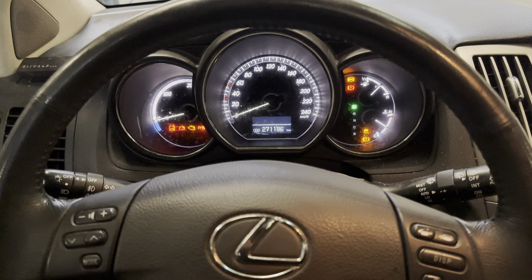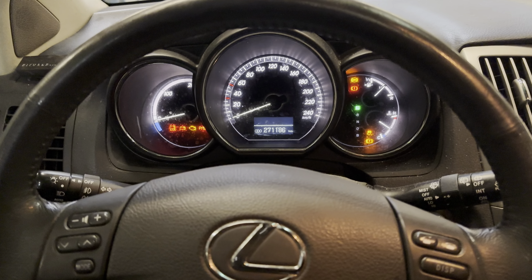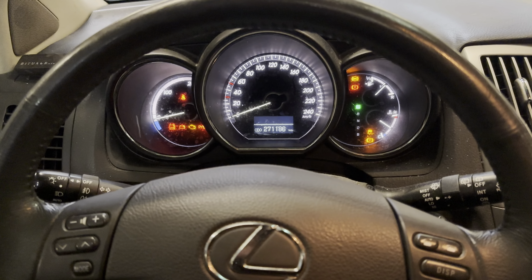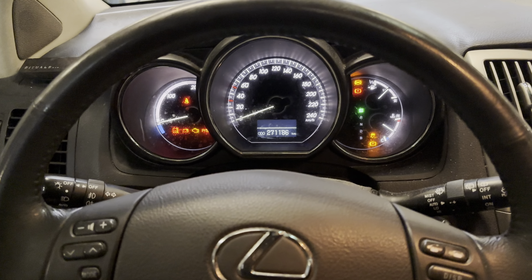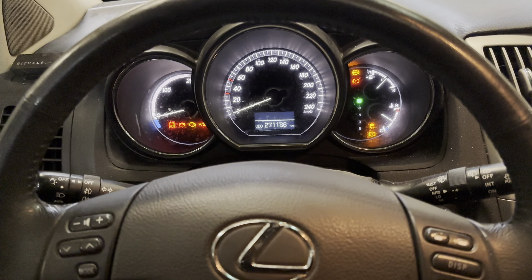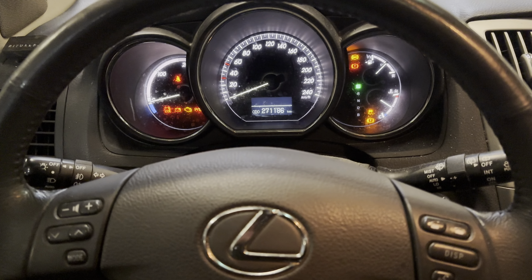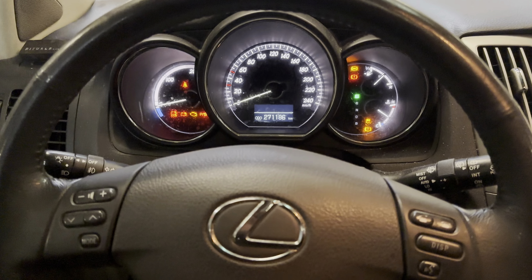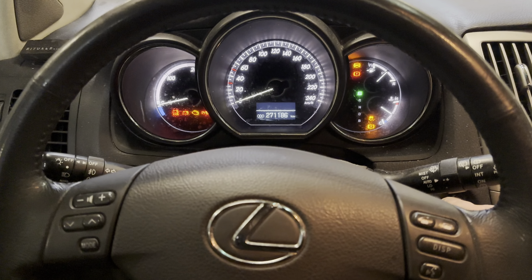Welcome back to Service Reset My Car. Today I'm going to show you how to reset a Lexus RX 400 Hybrid. I just reset it and wanted to show you how I did that. Check out our YouTube channel, Service Reset My Car, for more than 500 other videos on how to reset different model cars, some tips and tricks. Use the comments if you have any questions and I'll get back to you as soon as possible.